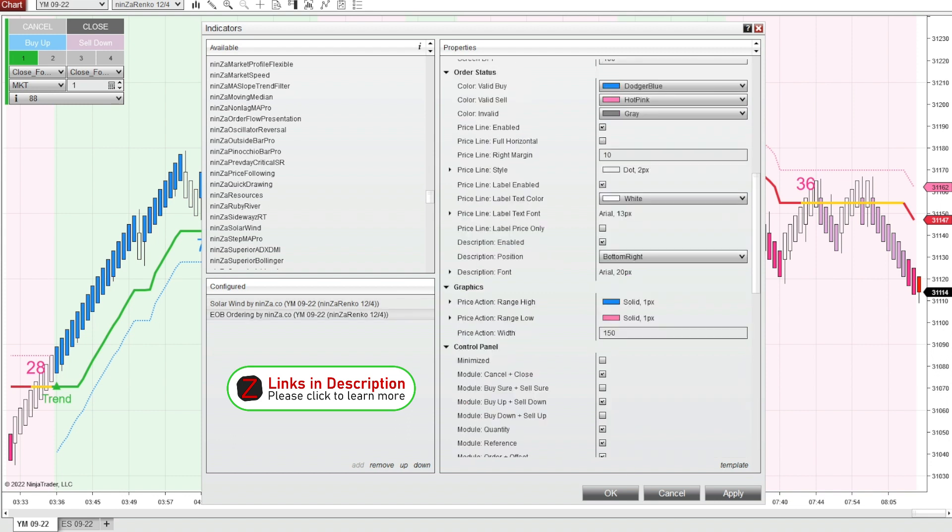I've also added the end of bar ordering tool that Ninza offers. This is not necessary for this system to work, but it's just an easier way to get into trades, especially on Renko charts — it can help out tremendously. I've simplified it and taken some of the order entry styles off, so it's only giving me the option to buy an up candle or sell a down candle.